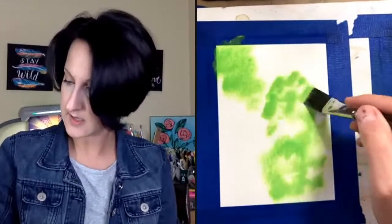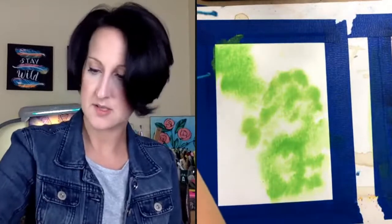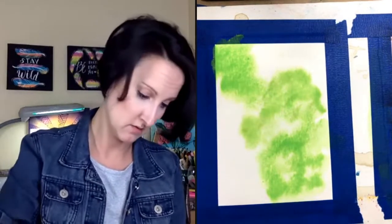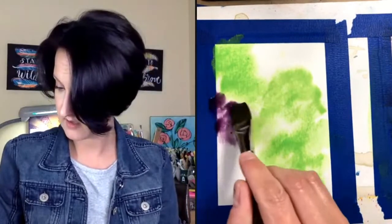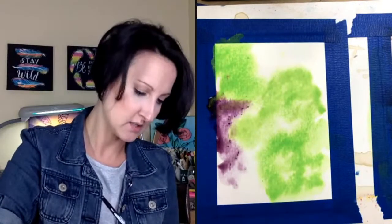Let me do a little bit more green. If you're just popping in, be sure to say hello and tell me your favorite spooky movie. These spiders are going to be spooky cute, I promise! Now I'm going to grab my purple and blob it in.